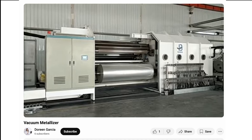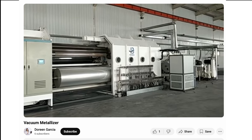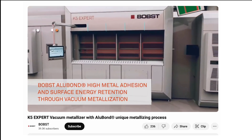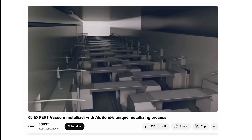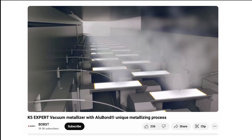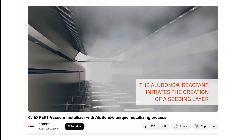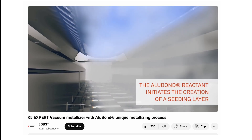The roll of mylar film is loaded into a vacuum chamber, where the aluminum coating process takes place. Inside the chamber, aluminum targets are heated or sputtered, transforming into a fine mist — a cloud of vaporized metal. As the mylar film moves rapidly on a conveyor or is unrolled, this vapor spreads evenly across its surface.